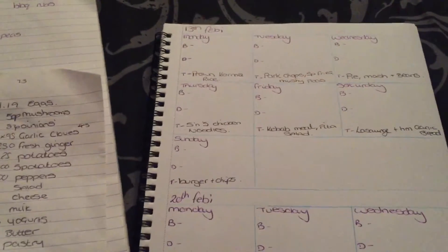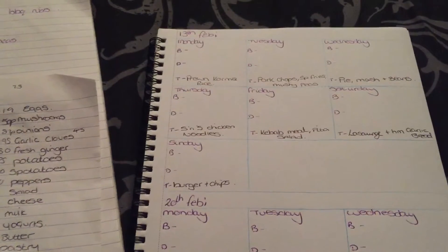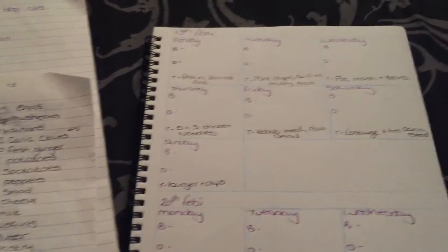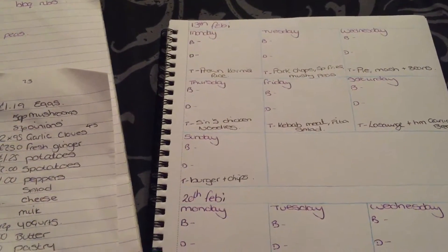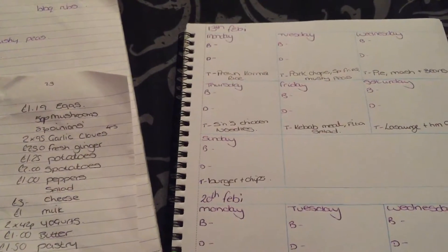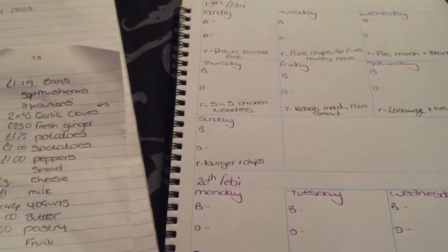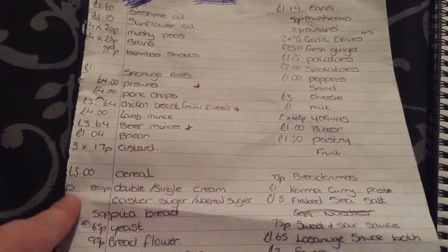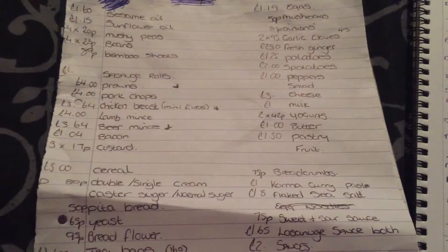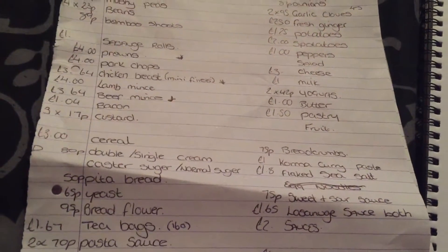Then what I'll do is look on different grocery sites like Tesco and Asda and see which one works out best price-wise. I'll do it as if I'm going to shop on that website — put everything I want into a basket and see how much it's going to come to. Then I'll put the prices next to the items I need, so I roughly know how much my shopping is going to come to and I can budget everything I'm going to spend that week.